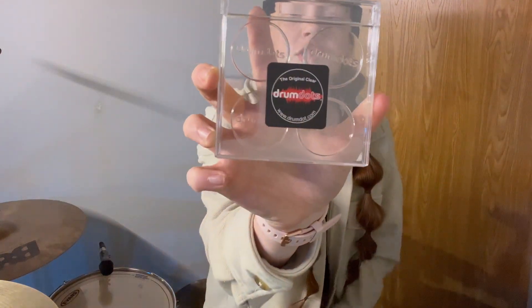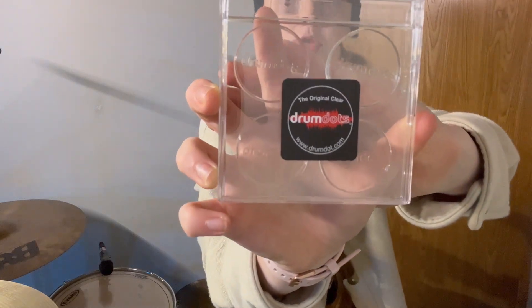While I was at my local music store, I grabbed these — and most drummers know what they are, and they're pretty great. We actually had some before but they got lost. So I got some drum dots, and I'm so stoked about this.